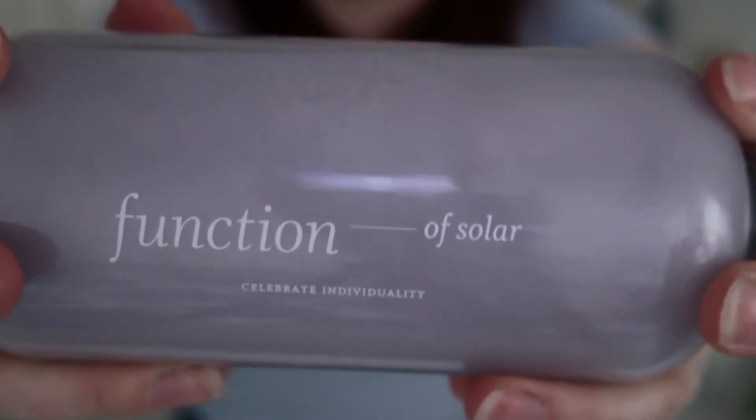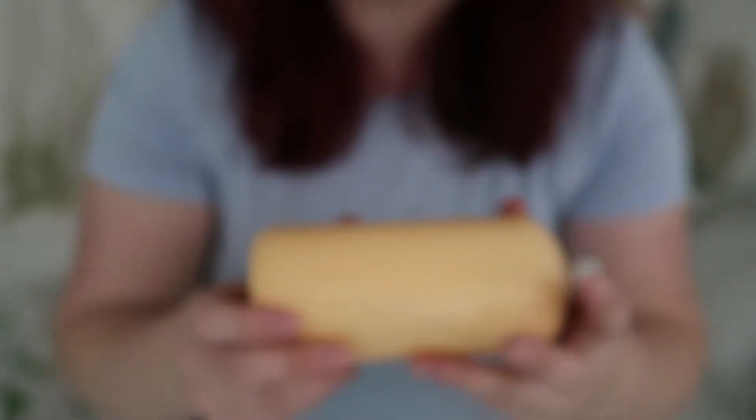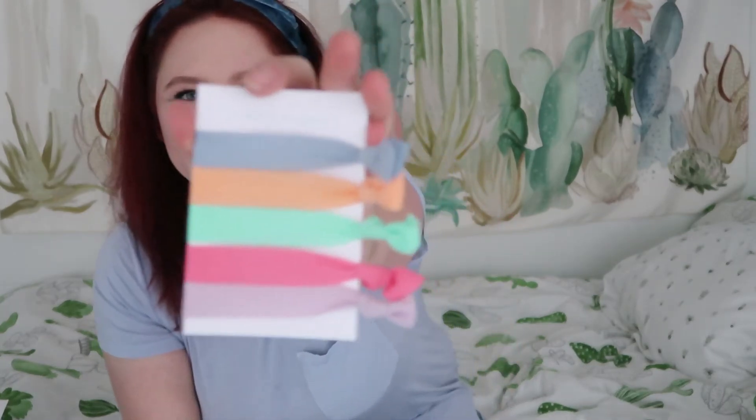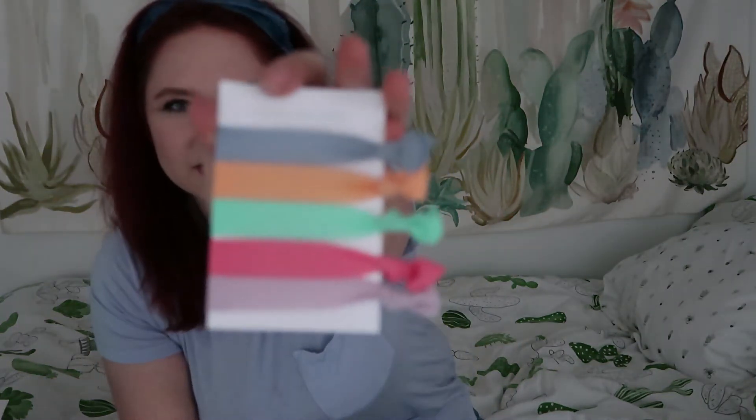So on the bottle it says 'Function of Solar' — how neat is that? And then it also says it on the conditioner, and it does also say 'conditioner' and 'shampoo' on the bottles, which I am very thankful for because I actually forgot which ones I had ordered. Oh, it matches my shirt — how fun! We got more goodies in the box. They gave us hair ties! They might've done this because it did take a while to ship, but look at those cute little hair ties.